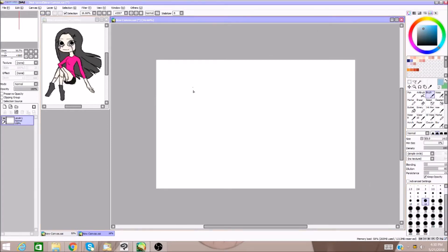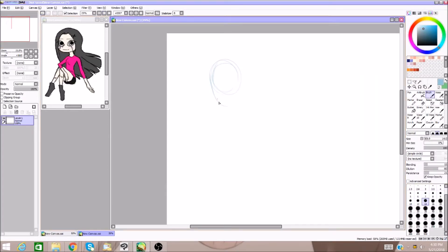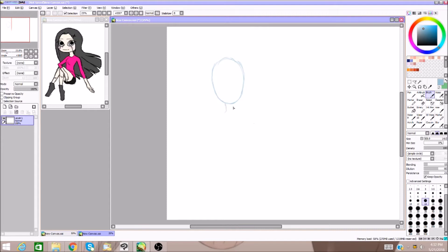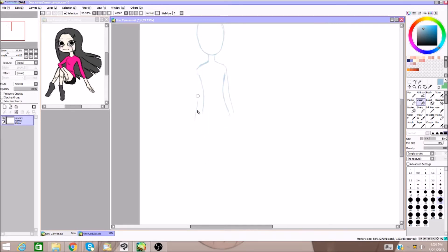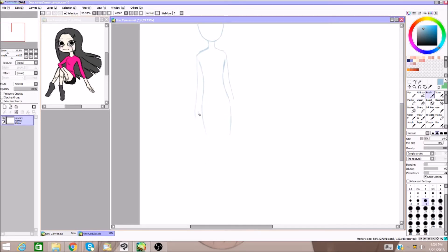Hey, what's happening guys? I'm Ikehime and welcome to my channel. Today I am going to be doing a character redesign of a character that I created back in 2011. The original design, as you can see on the left side, is not very good. The colors are just way too contrasty, that pink is extremely bright, everything clashes and is not aesthetically pleasing at all. You can tell that I was a kid when I designed it.